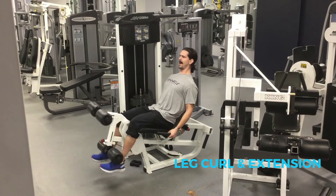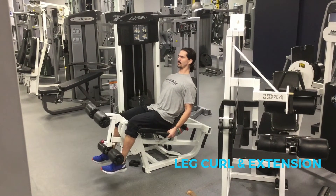Just before the weight touches, blow out, contract, breathe in, resist. Make sure you're not going fast or slamming.